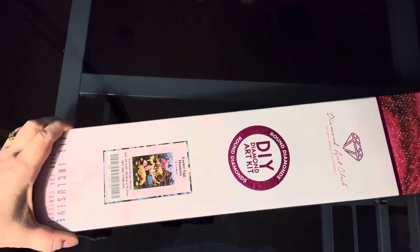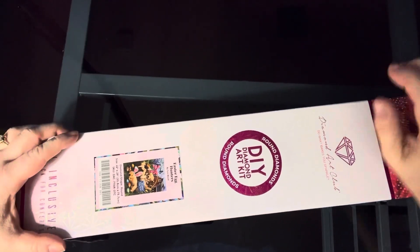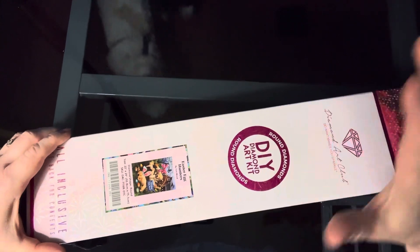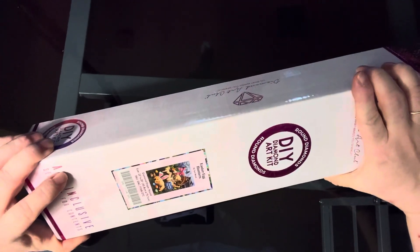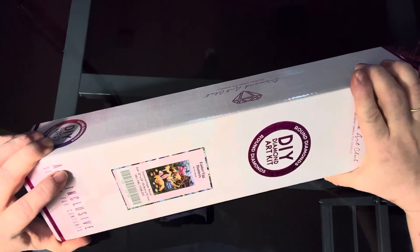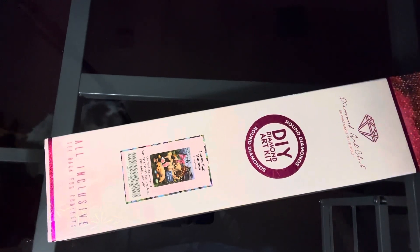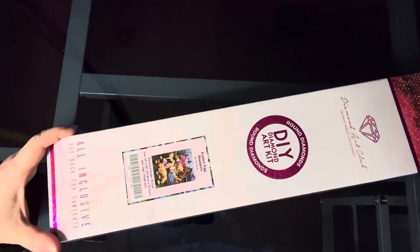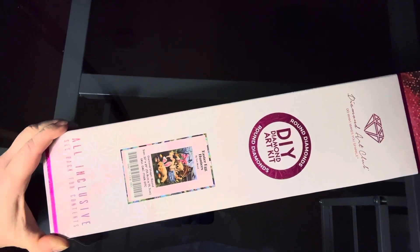Hi guys, it's Michelle again. Welcome back to the channel. I have got another Diamond Art Club unboxing for you guys and this one is a round. This one is Easter Egg Hunters by Tom Wood, and of course I had to get this because it's got dogs in it — puppies, or maybe a mom and a puppy. Anyway, there are dogs and they are cute as can be. One has little bunny ears on him. This one is 22 inch by 29 inch, which is 55.8 centimeters by 73.7 centimeters, and we're gonna check it out.